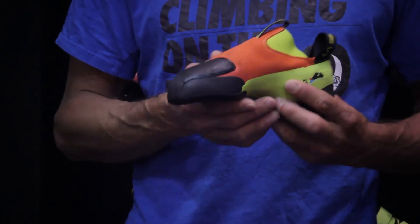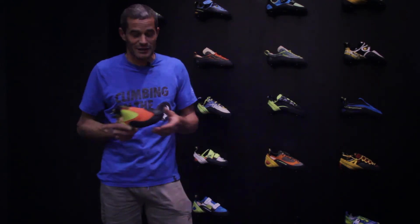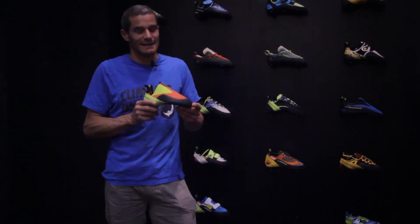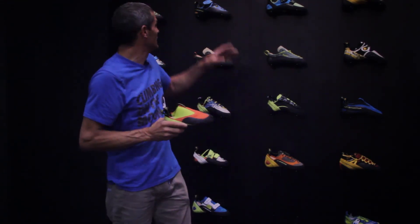We are convinced that No Edge technology is the most natural for the foot — for women, for men — and it is also the most natural for climbing. However, please don't think that this shoe has the same performance as our historical No Edge shoes.